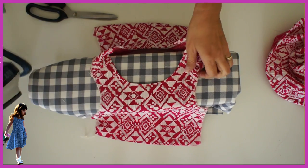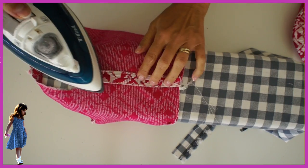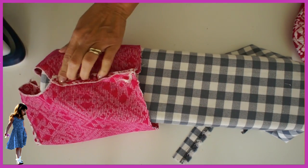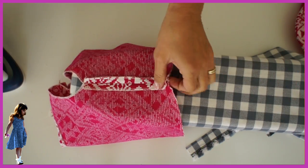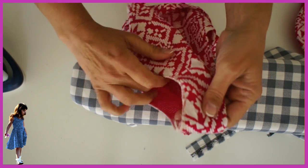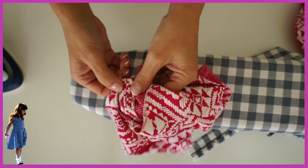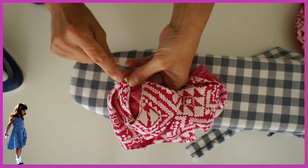Then move on to the side seam — close it with a one centimeter seam allowance, but don't sew quite to the top. Stop just a little bit short because we're going to turn in the sides, and there's going to be a little bit of tension we don't want. You could just stop sewing about five millimeters from the top to make your life easier. Then all you have to do is turn it in and stitch it down.